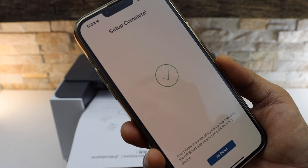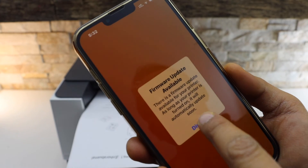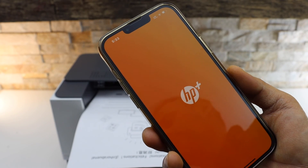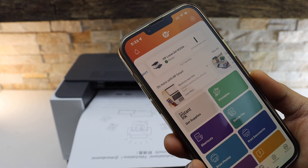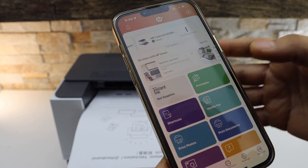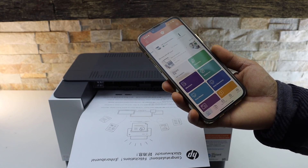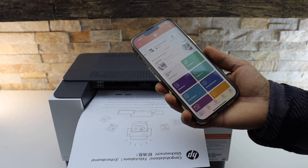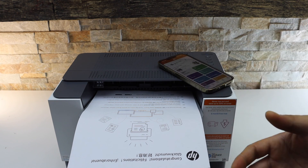We have completed the setup. You should be able to see your printer with the estimated level of ink on the display panel. This is the complete setup of the printer — now we can use it for wireless printing. If you want to add it on any other device, you can do it now and you are ready to use it.